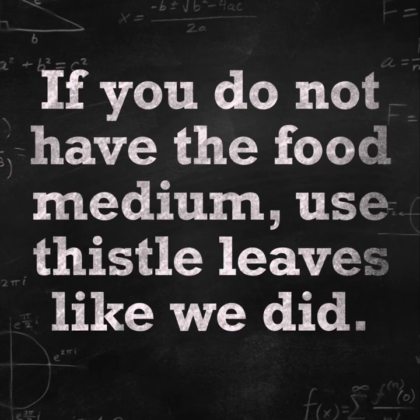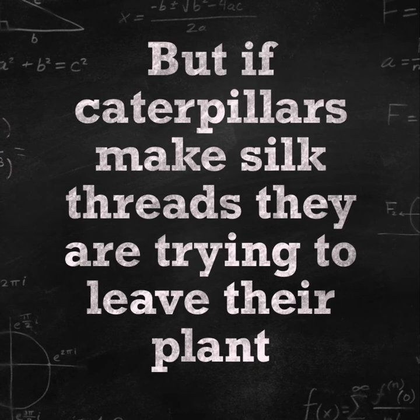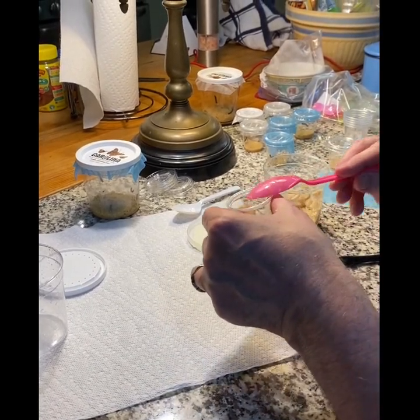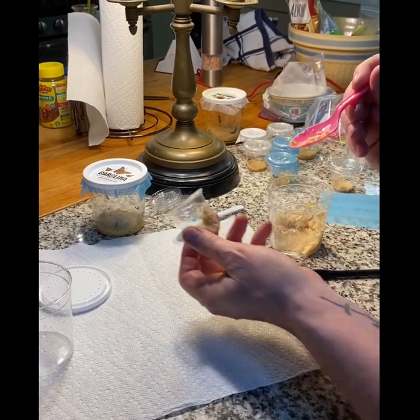Here is how we do that. Here is our special guest, who will be teaching us how to transfer the caterpillars into new cups. First, we put in the food. We got this food from Carolina Biological Supply.